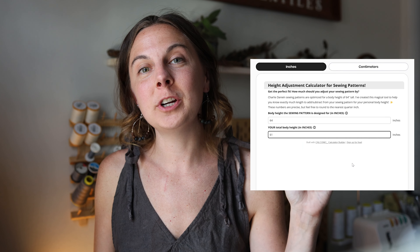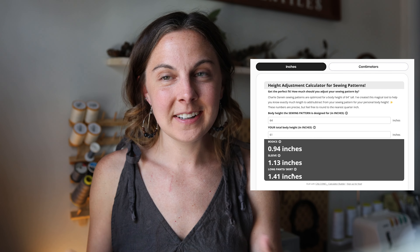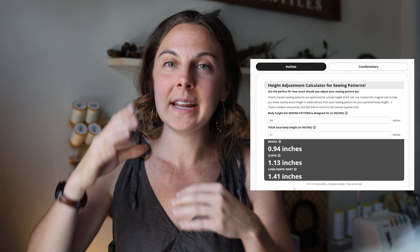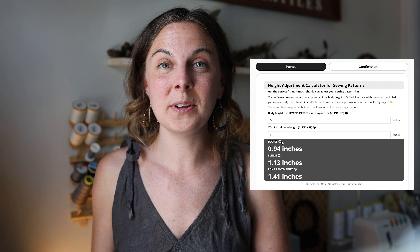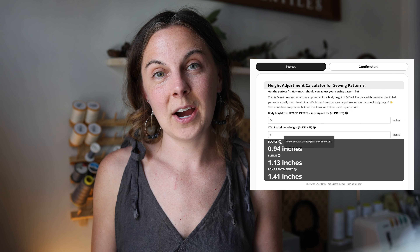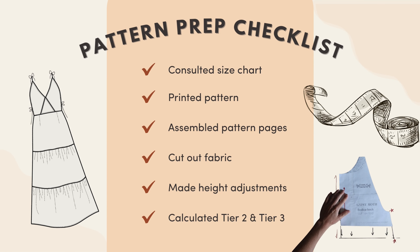One last thing before we get started: think about whether you need to adjust the pattern by your body height. All of my sewing patterns are optimized for someone who is 64 inches tall — that's five foot four, or about 163 centimeters. If you're not that height, head over to the Charlie Darwin height adjustment calculator, a tool I've put together that shows how much you need to add to the bodice and skirt. I also have a video on YouTube showing exactly how to use the calculator and make height adjustments.